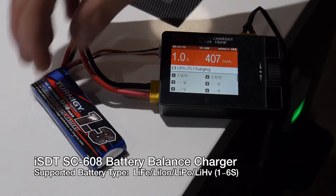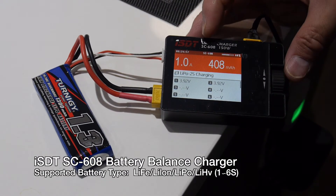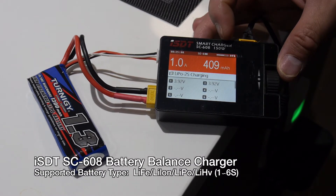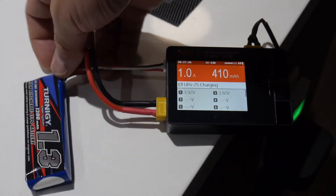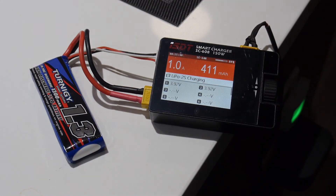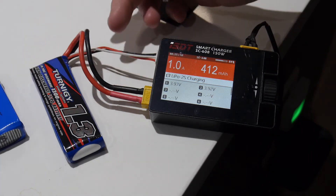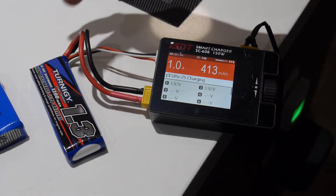This is the charger I use to charge the battery for the transmitter. It's a really small portable charger that you can use with a 12V 2A power adapter. This is my favorite battery charger and I use it to charge all types of LiPo batteries, especially for my transmitters, including the batteries I use for my Taranis.